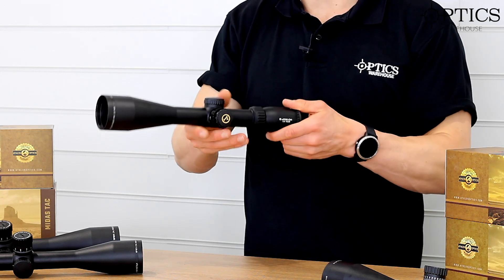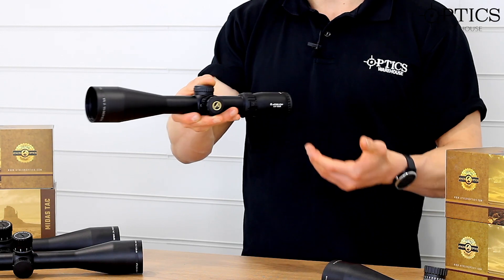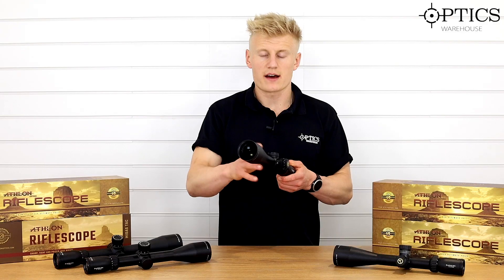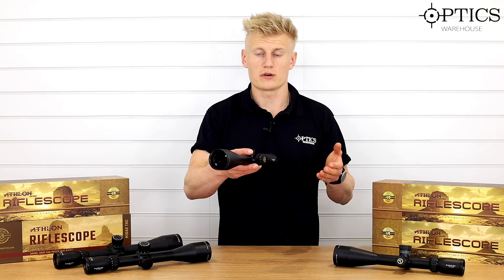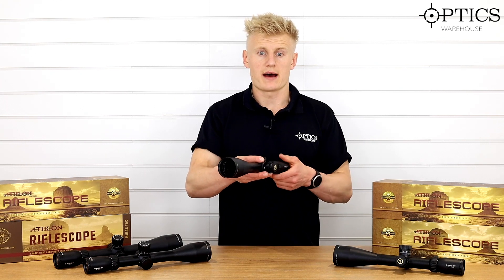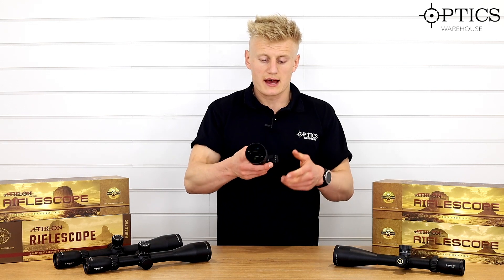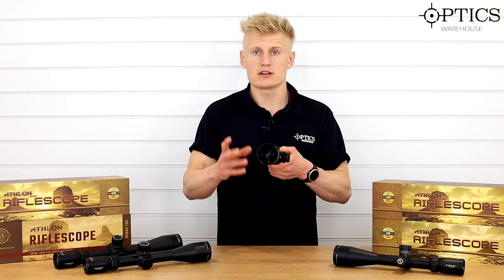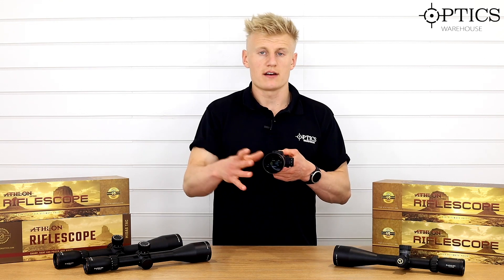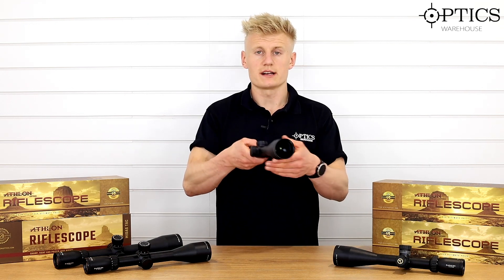Moving on to the smaller second focal plane scope, this is the 2.5 to 15 by 50. We've found these work very well with night vision add-ons — something like the PARD works very well with this, and they also work well with the Pulsar forward range.